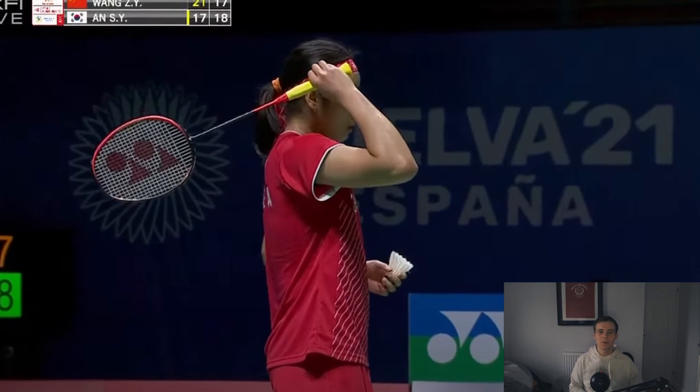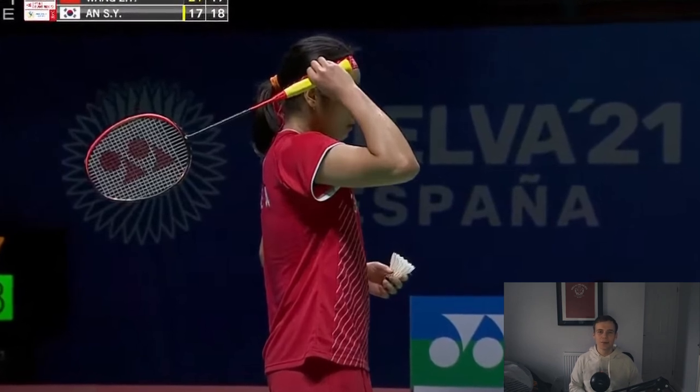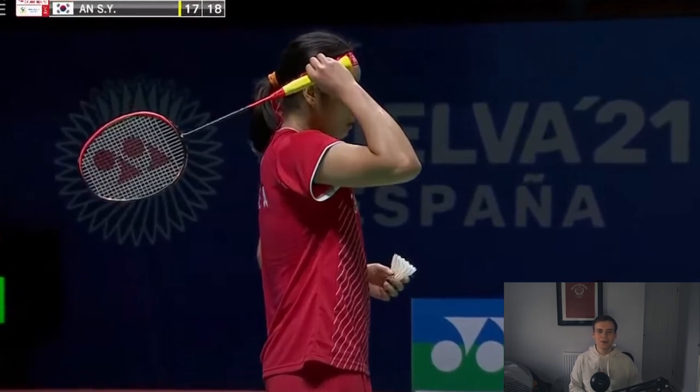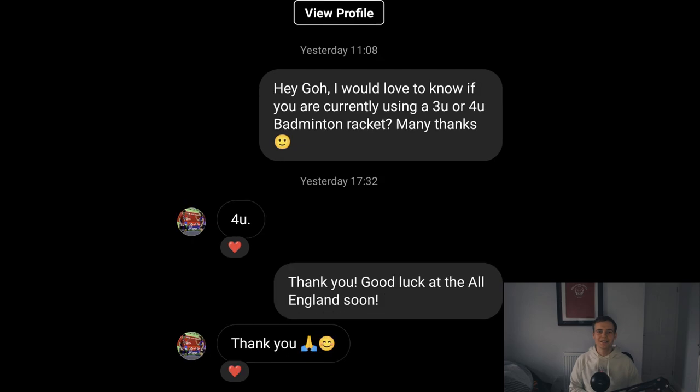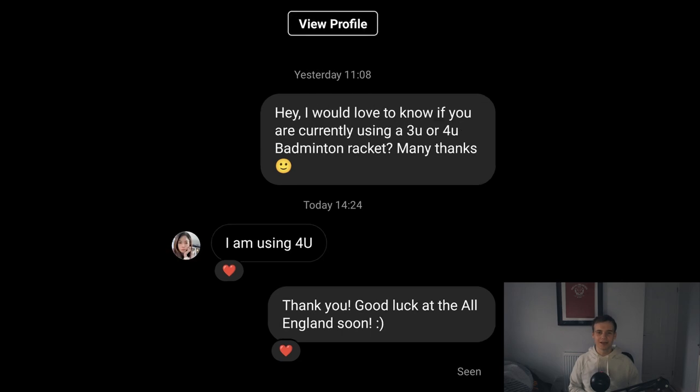Ansí Yong also uses the Power Balance stickers to make her racket more head heavy. Two other women's doubles players — Lee So Hee, the world number 2 from Korea, and Pearly Tan, the 15th ranked player — both have 4U rackets. One mixed doubles pair from Malaysia that I contacted, the 8th ranked Go Soo Wei and Chen Tang Jie, also got back to me and said that they both currently use the 4U version of their rackets.